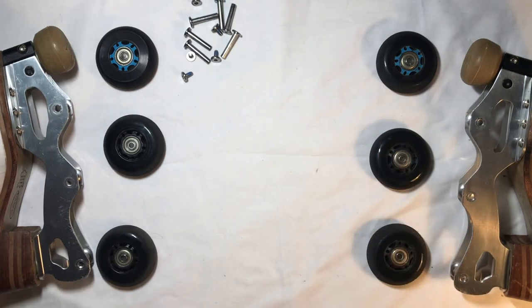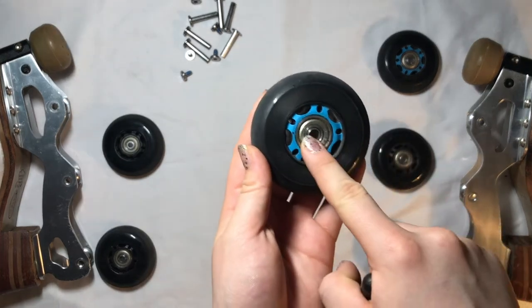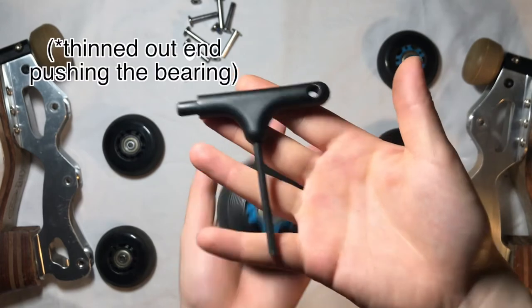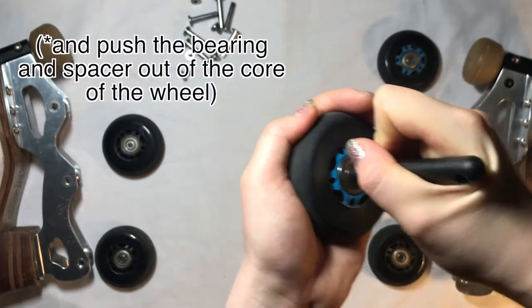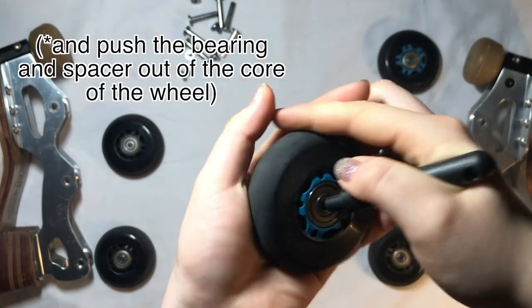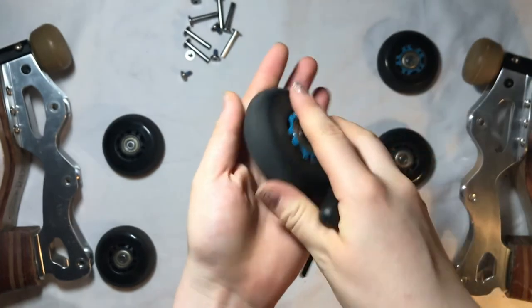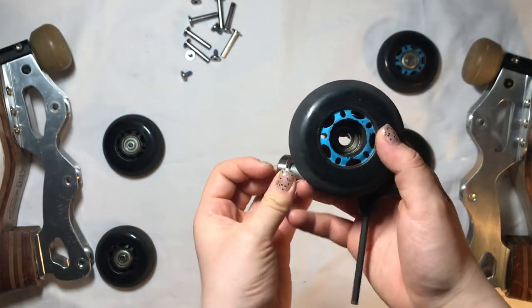Another thing to cover is how to get the bearings out of the tires. Take this, put it there, and push it really hard. These wheels are harder than the typical Speed Max to get out.